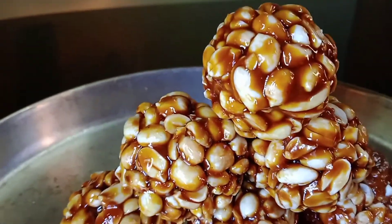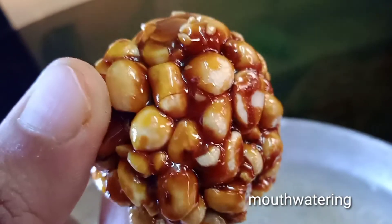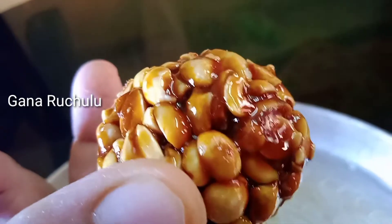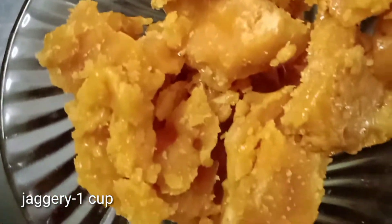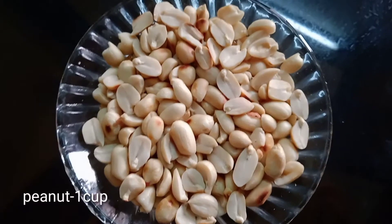We are going to be ready in 5 minutes. If you need a small plate, we are going to remove the plate and put it in the flat plate.